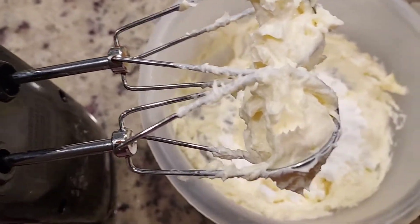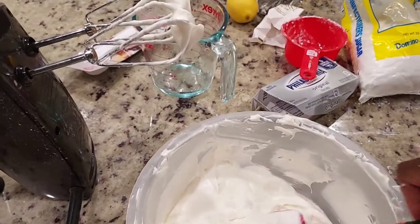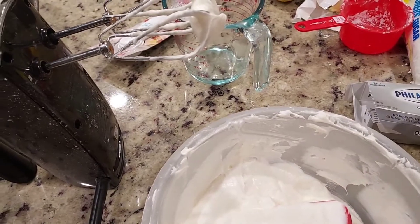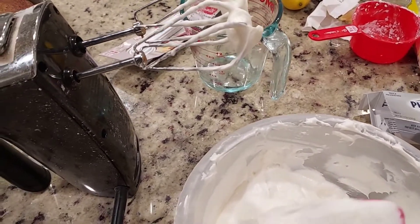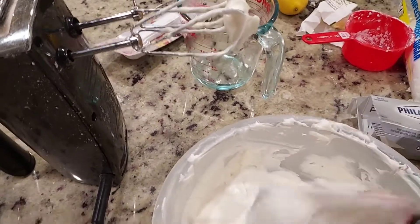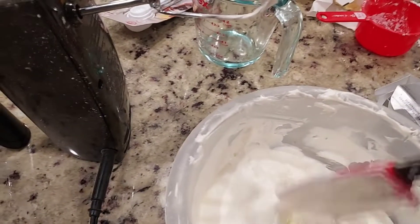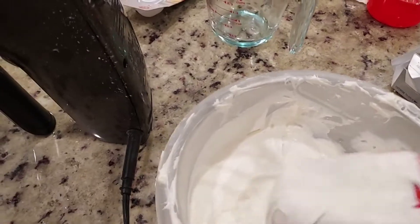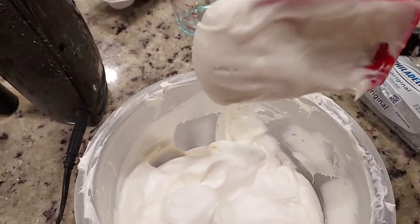I have one cup box of Philadelphia cream cheese, one-fourth stick of butter, and two and a half cups of Domino's confectioner's sugar, and I've blended it all in here. I have two tablespoons of lemon juice and three tablespoons of pineapple juice that came off the crushed pineapples. And here you have it — here's our icing.